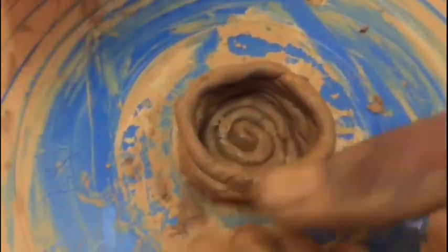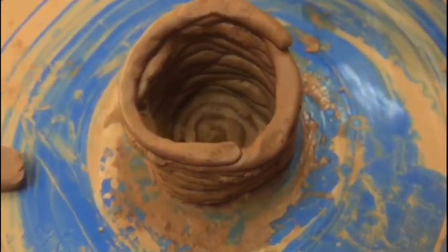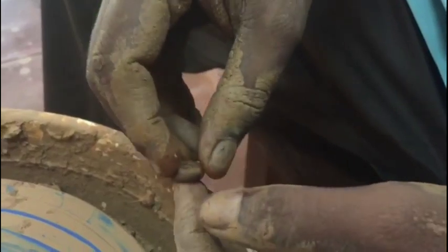This is one of the earliest ways pottery was discovered to be built. Slowly it's been taken over by wheel pottery, and now it is being used more as a decorative art form.